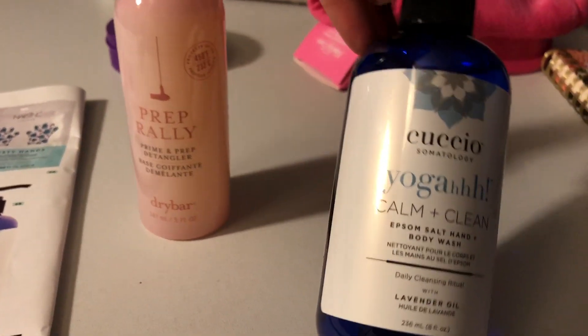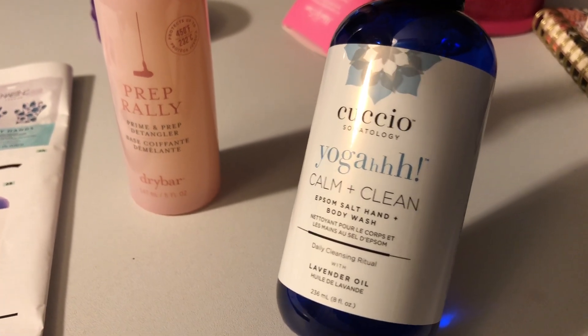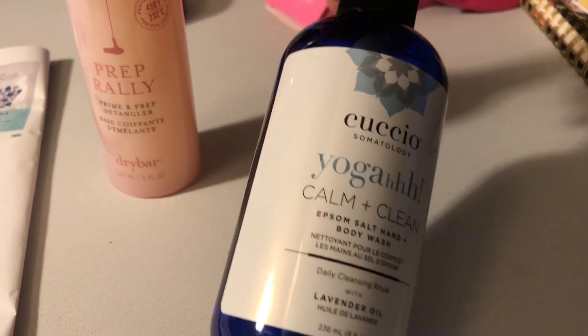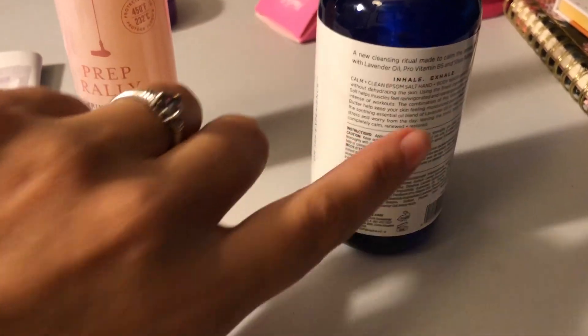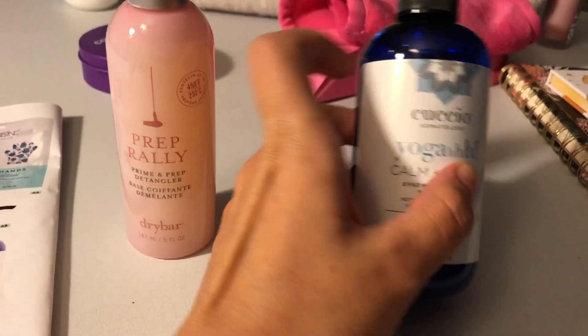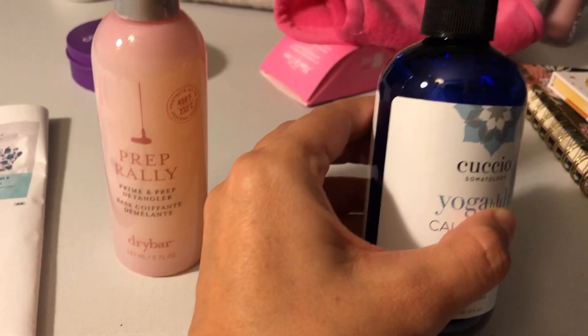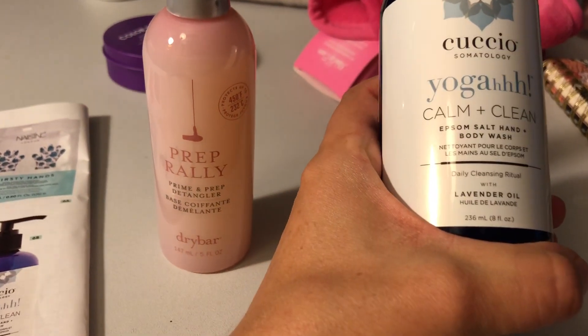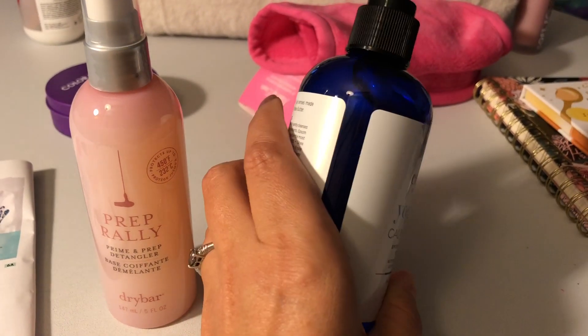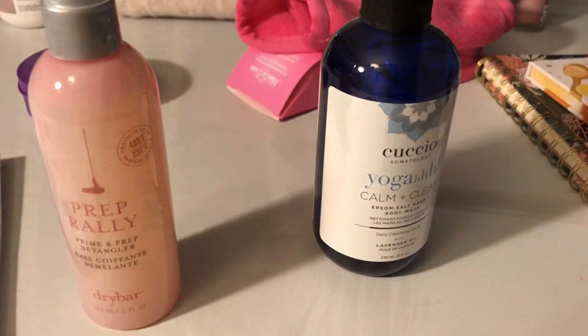The last thing I got in my box is this — Comun Clean Epsom Salt Hand and Body Wash. We're going to use it as just hand wash. I did read earlier — this has no coconut in it, so Kennedy can use it. We're just going to put it next to my kitchen sink since it's a nicer bottle, and it retails for $39.95. I also confirmed that the shampoo, conditioner, and leave-in spray have no coconut in any of them. So that's amazing.